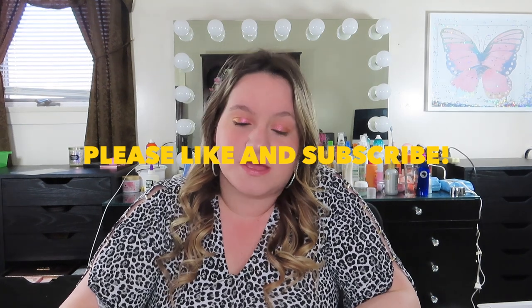Hey guys, welcome back to my channel! Today's video is going to be a review on Sunflower Jewels jewelry. This company actually reached out to me through email and I was willing to work with them on a collab. I'm not going to lie, this was a little bit stressful because the mail somehow got all messed up and I had to contact the post office — it took days to get here.